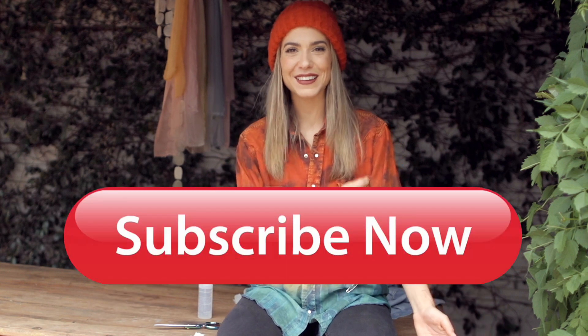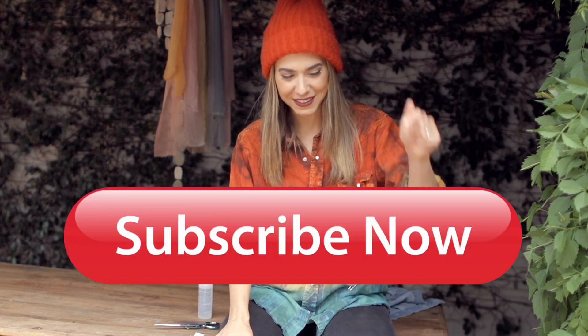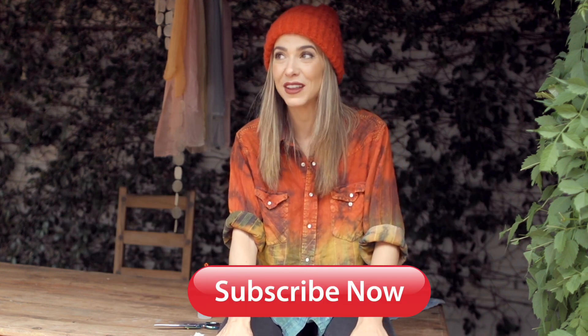Hey everybody, welcome back to the DIY Designer — thank you so much for being here for another solid episode. If you guys are new to the channel, my name is Orly Shani, this is my show. I am all up in those comments, so if you have any questions, need some advice, or have technical questions, please ask me. I will absolutely answer them in the comment section down below, and make sure you click that bell so you get a notification when I've got a new video.